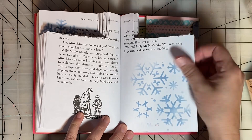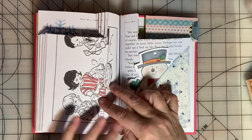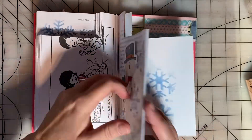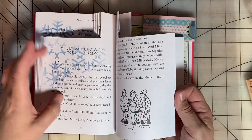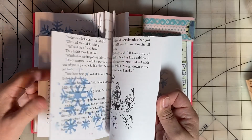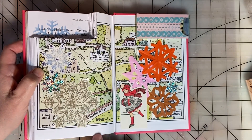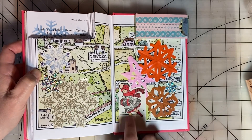I will show you the stencils I used once I finish this flip through. Here's another place where I took a couple of pages out, so I made a corner tuck here. At the back I added some more snowflakes and stamped images. This snowflake was cut from gift wrap.